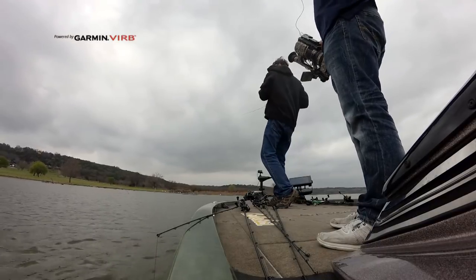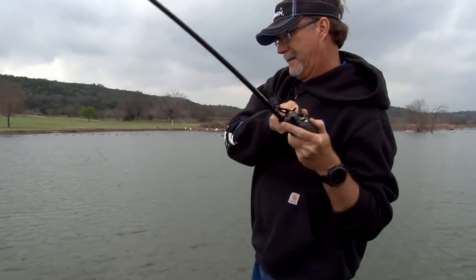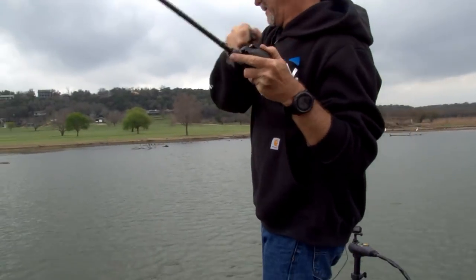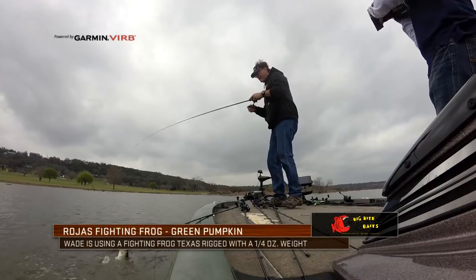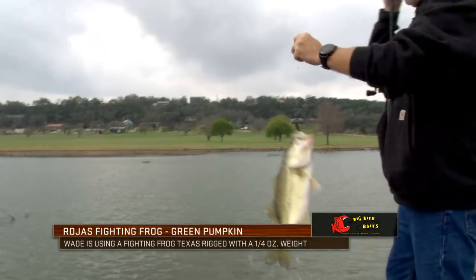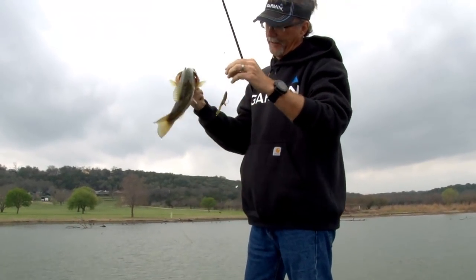There he is — another good one. Just a little tick. Come here, buddy. Boy, these fish are fat, healthy, and look good.